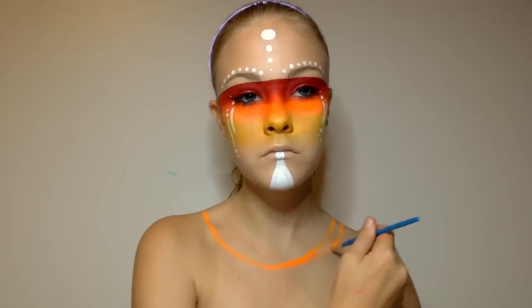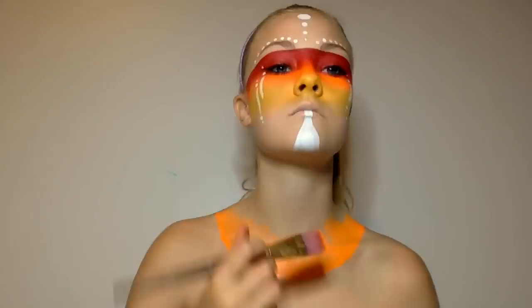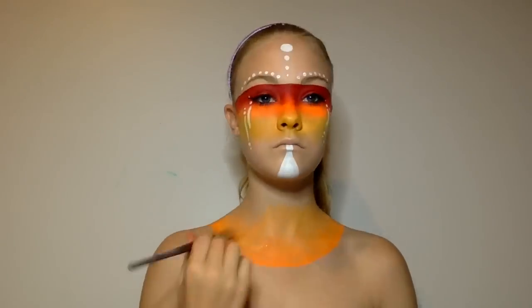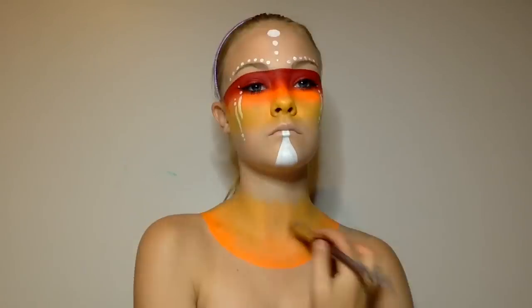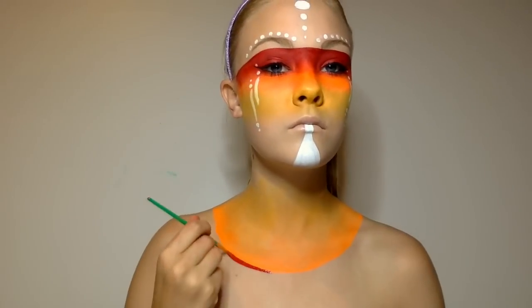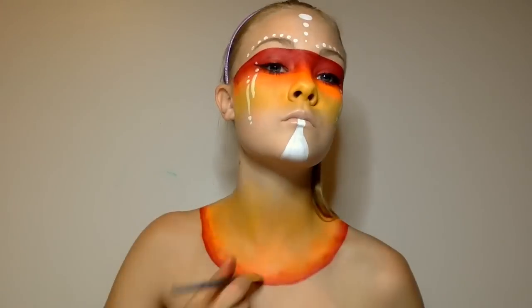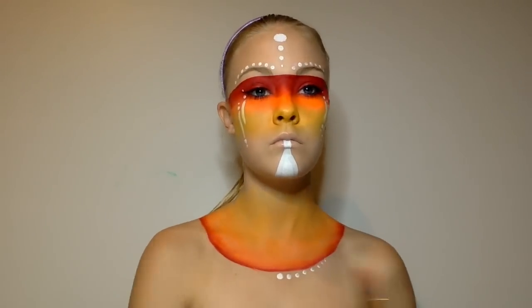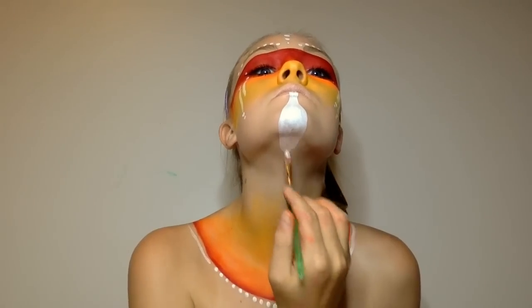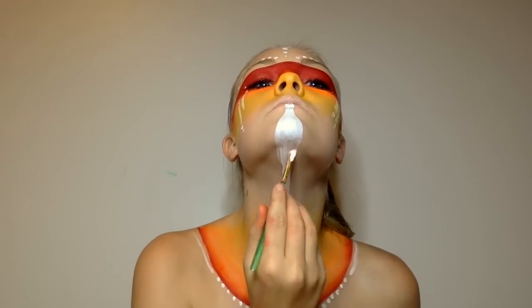Then I start on the neck, doing the exact same ombre pattern that I did on my face, except kind of in the opposite way. I started off with the orange as a base because that was going to take up most of the space, then added more orange and blended that out, then went in with the red around it and blended that out. Then I went in with the end of my paintbrush and dabbed dots all along my chest, and continued the triangle down onto my neck to give the chest a bit more pattern.